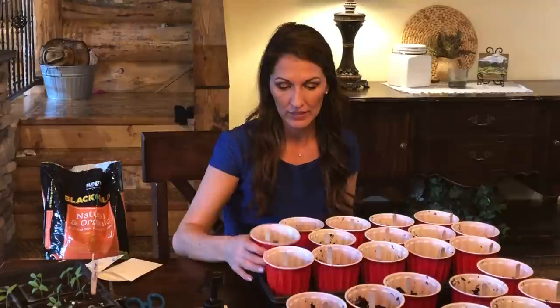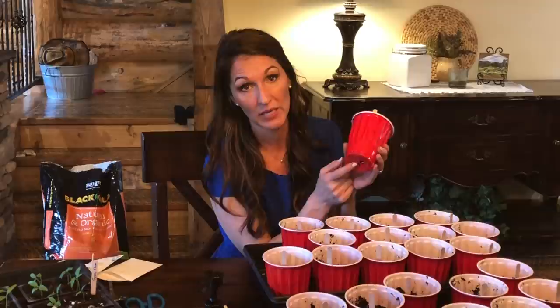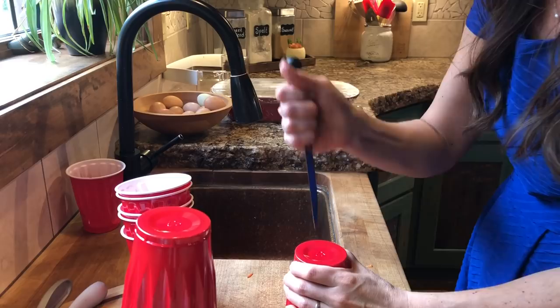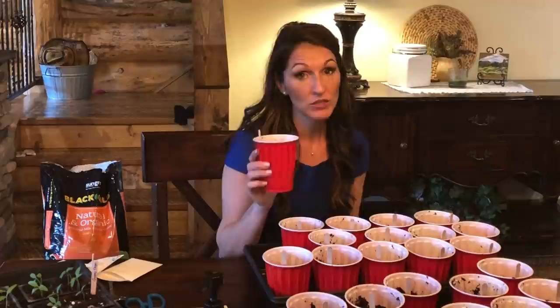One thing I forgot to mention: if you use a solo cup, you want to punch some holes in the bottom so it can drain. I just grabbed a knife and punched in a couple of holes — just kind of turned the knife to open up a hole — and I did about three of them in the bottom. You want to make sure the water can drain.